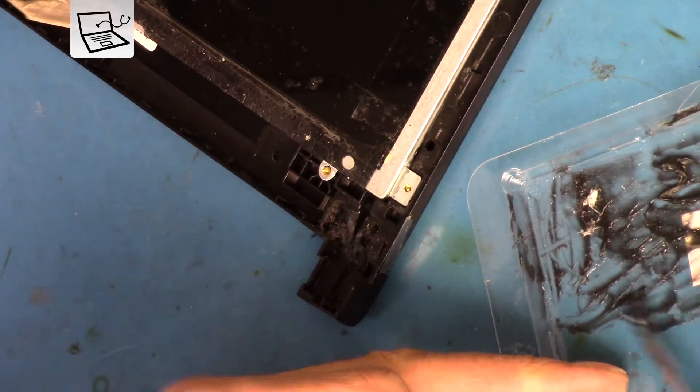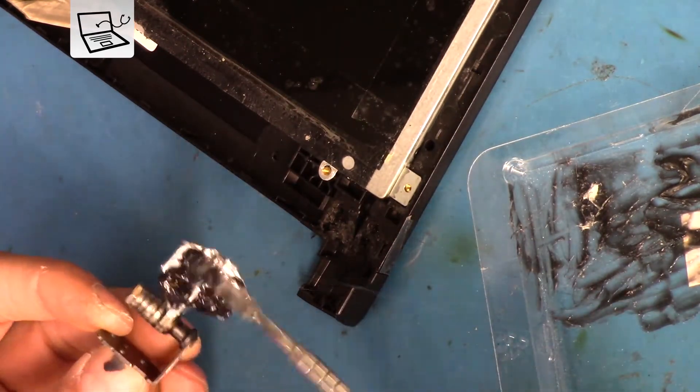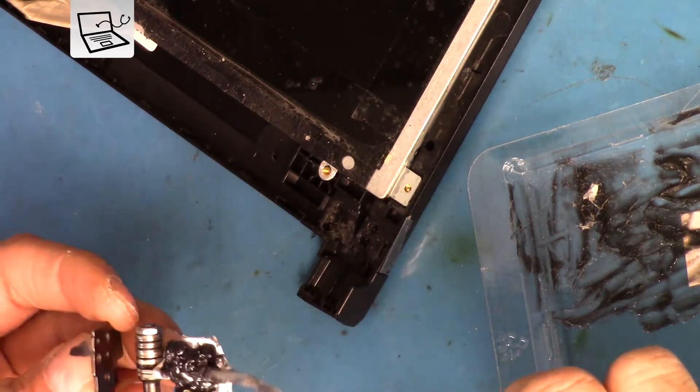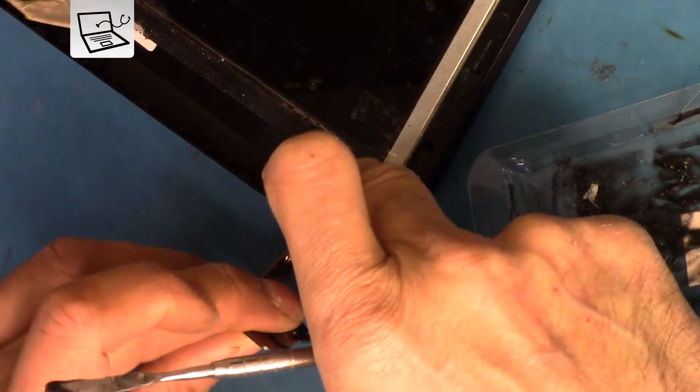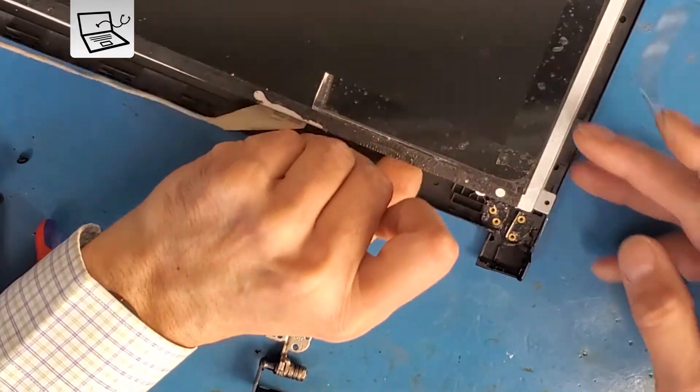Applying the plastic epoxy that can harden within three minutes, but I've got very short time to put it together before it gets very sticky and not easy to take shape. Tightening the hinge now will make a good impression on that epoxy and ensure very good closure.